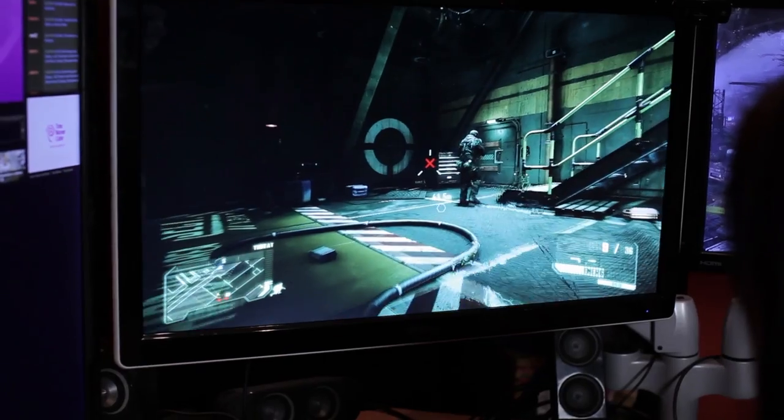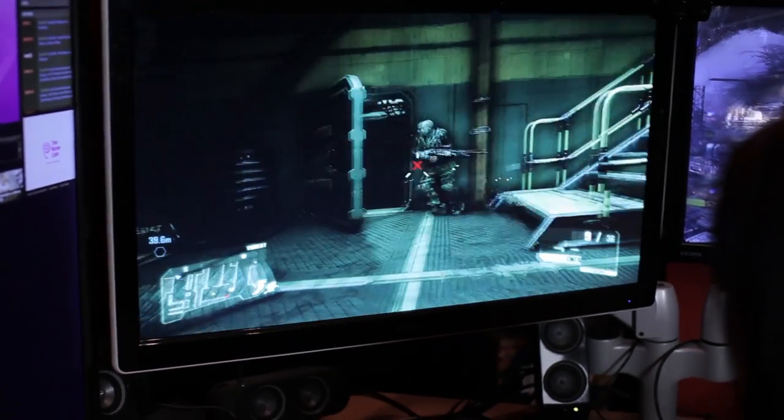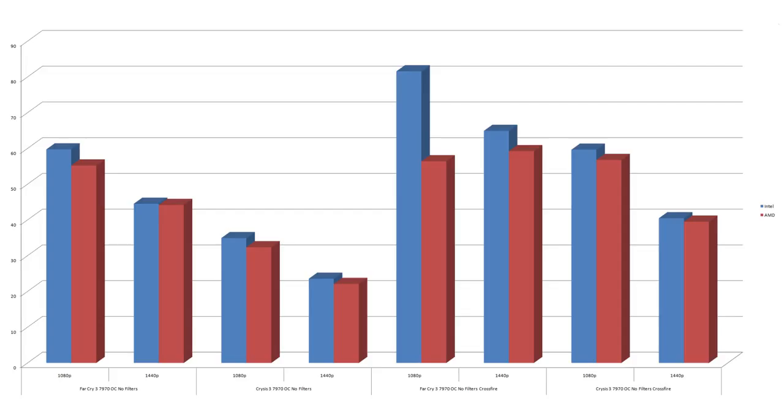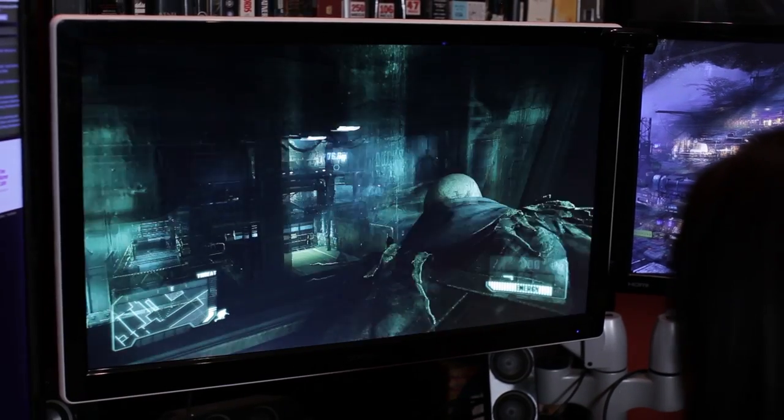At 1440p the scores are absolutely identical at 23.52 — so with two graphics cards in Crossfire running 1440p max, it's identical down to the hundredth of a frame per second. With no filters: the Intel pulls ahead a little. At 1080p it's 59.64 versus the 8350's 56.76. At 1440p, 40.48 on the Intel and 39.52 on the 8350 — still very, very similar.